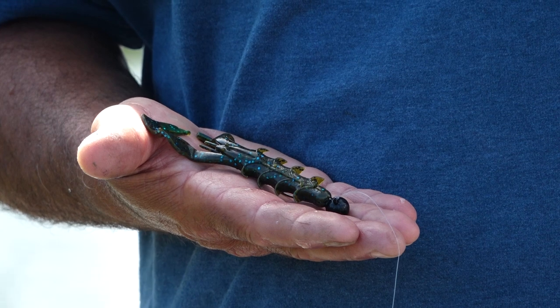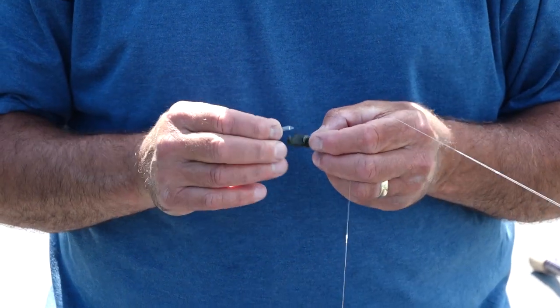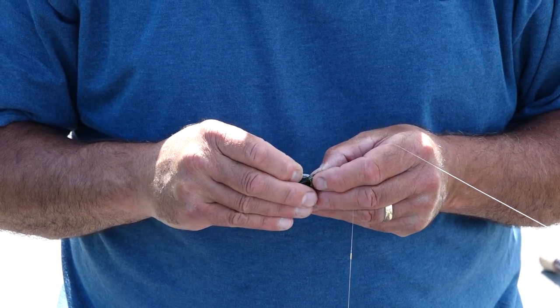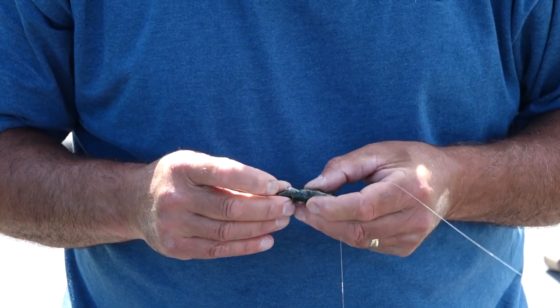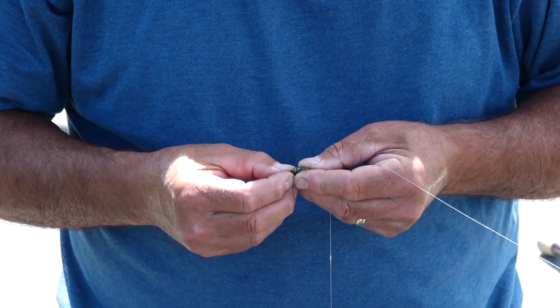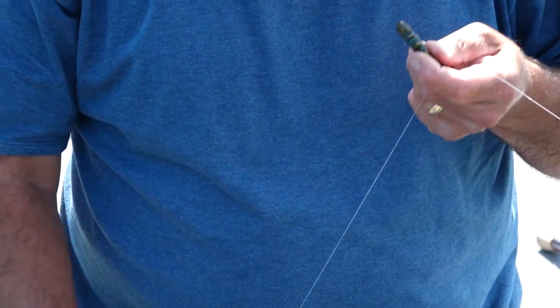Let me show you how I'm rigging this on the shaky head. It's really simple — all I'm doing is taking a glass rattle and inserting it to the second digit. This ensures it doesn't get in the way of the screw lock on the shaky head.